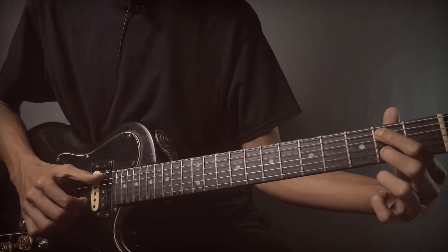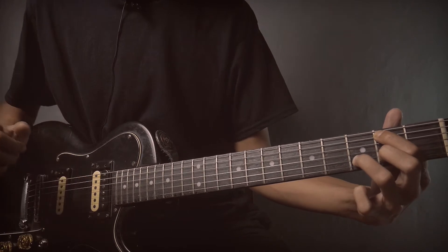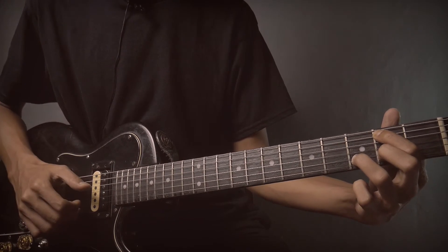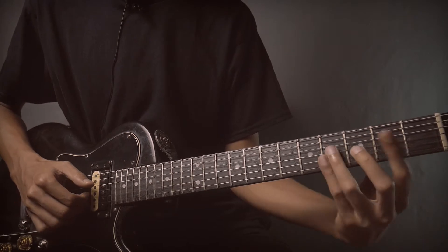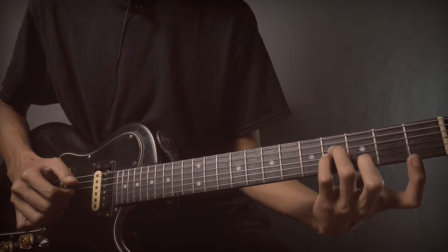String number 5 and 2 at fret 2. Then fret 3, then hammer on. Then strings number 3-4 at fret 4.